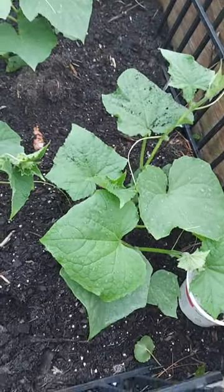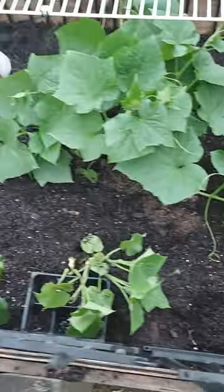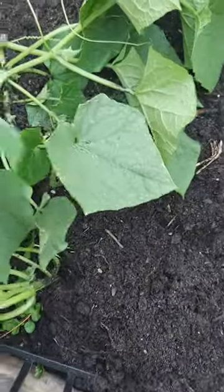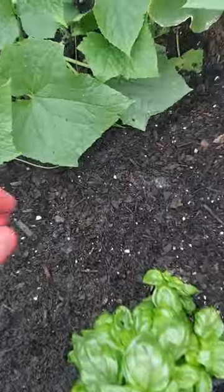Just a quick preview of the cucumber raised bed. I've got some cucumbers starting off here — the vine is stretching out, so it probably won't be long before these cucumbers show up.